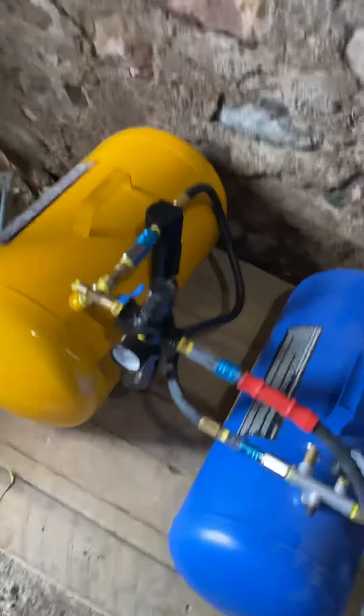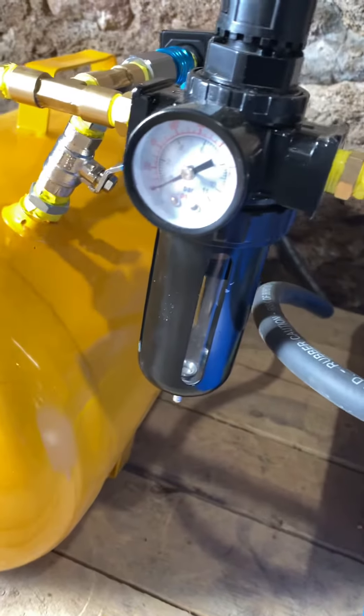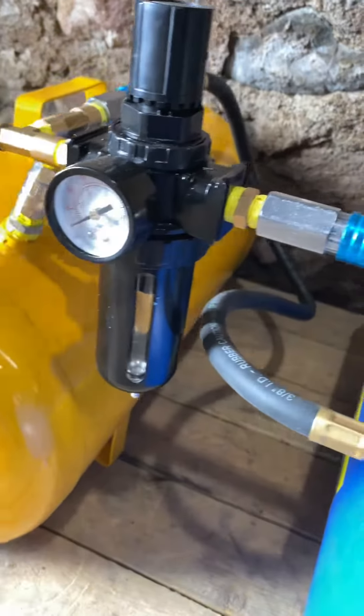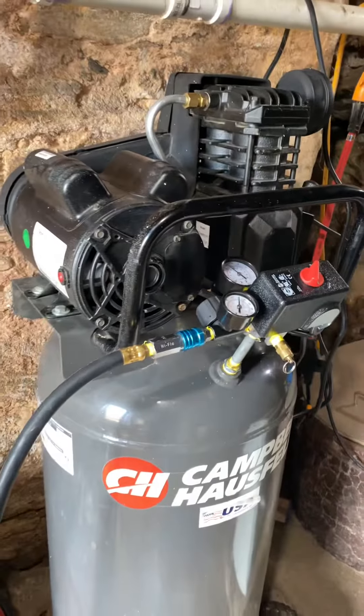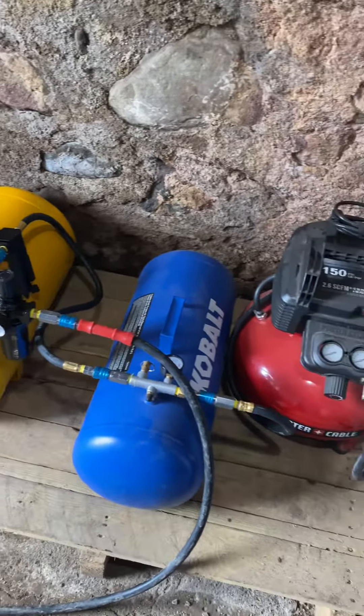Before it leaves the yellow tank and goes to the outlet, there's a final step of filtration. Right now I'm only doing dual filters — we'll see how much water we collect downstream and go from there. I got rid of those little plastic junk ones. This is more of a semi-commercial setup, all metal everything — not going to have any cheap plastic parts inline.